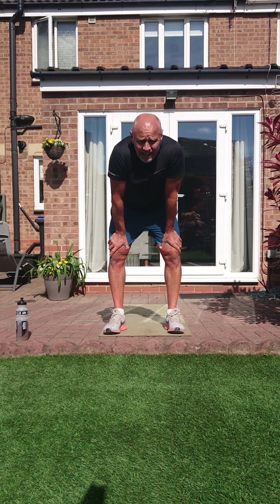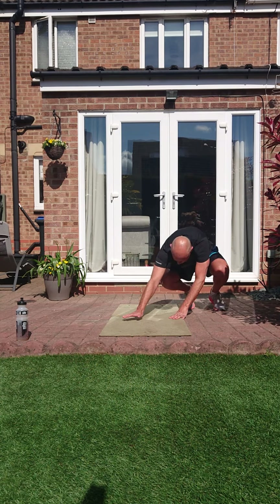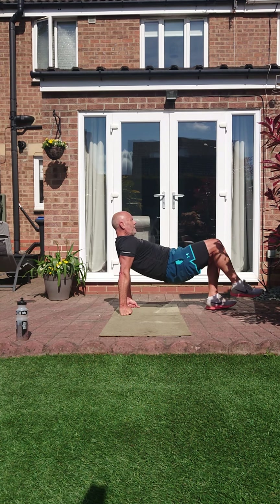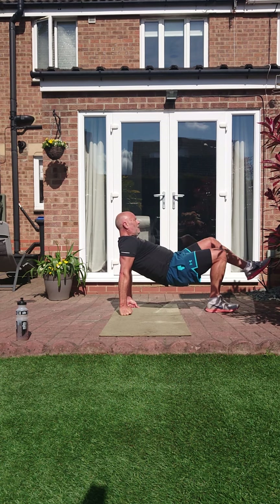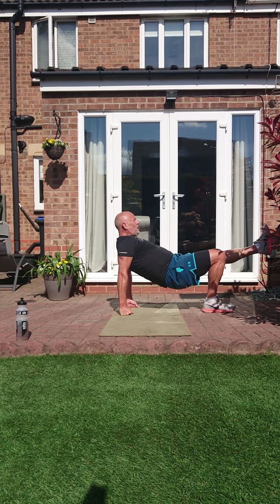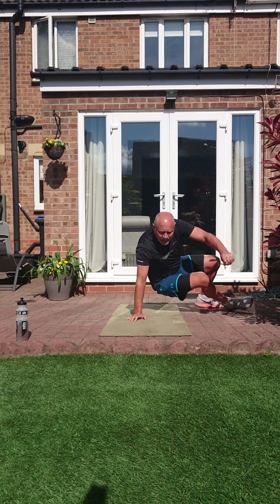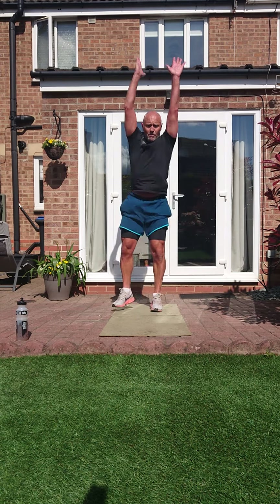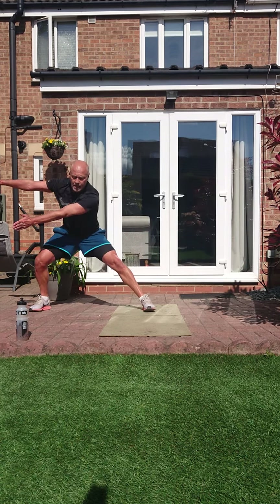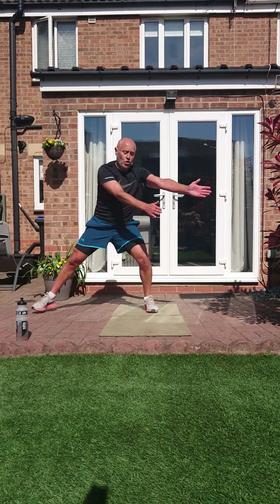One more pair — bridge kicks and side sweep lunge. Let's get that bum up. Two, one — it's up, we hold it, we keep it up. Remember through every exercise we've got to keep breathing. Side sweep lunge — come on, nice big step out, use them arms. Three, two, one. That's round two done and dusted.